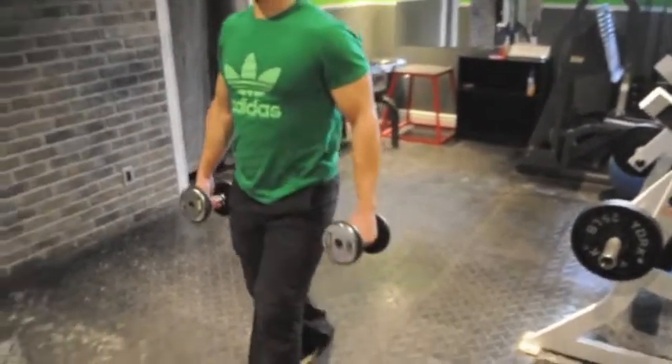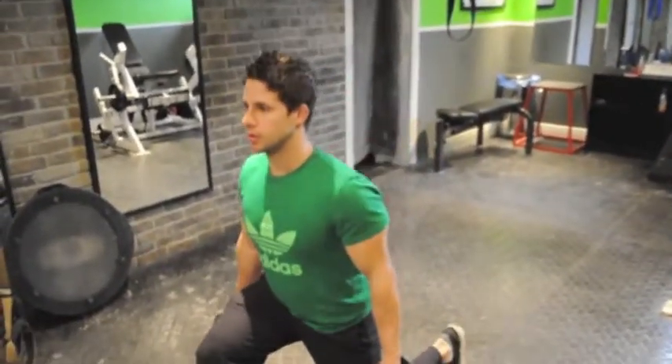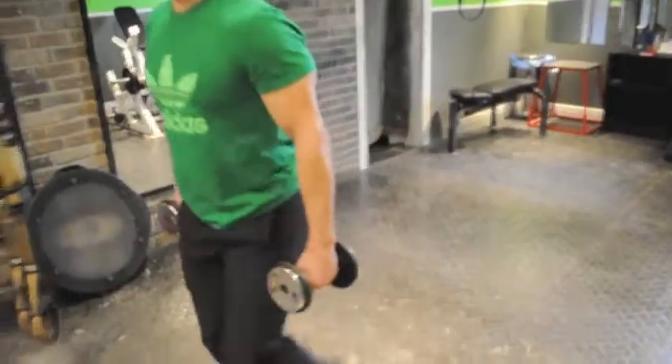Avoid doing this. There's your stance. Down, up, push-off.